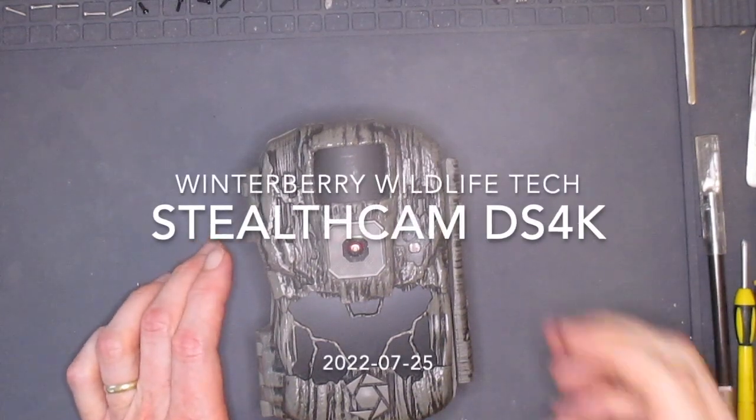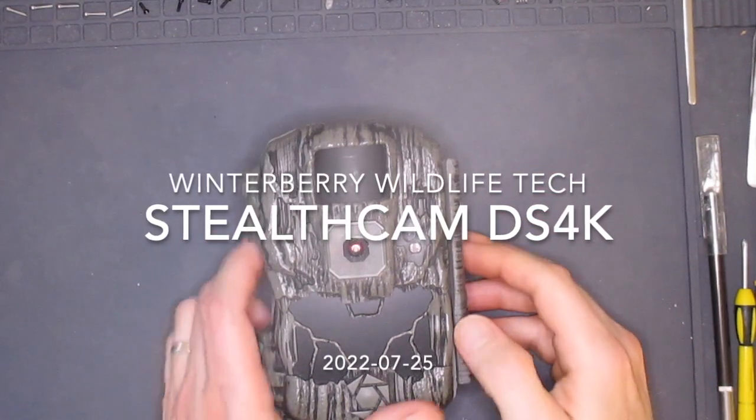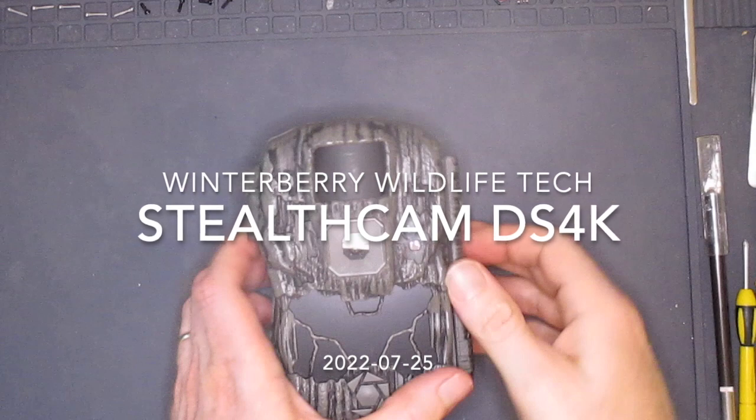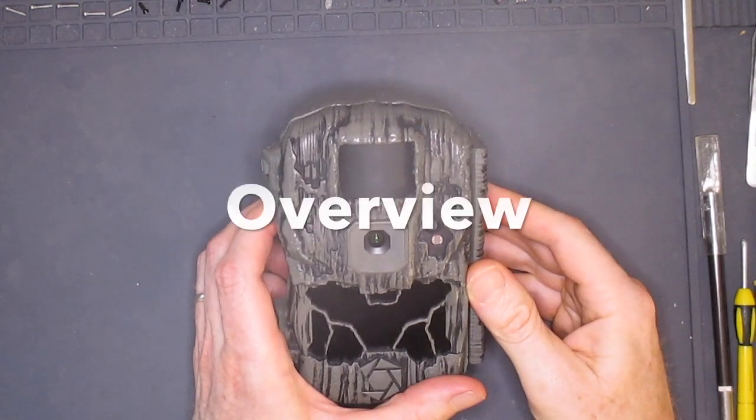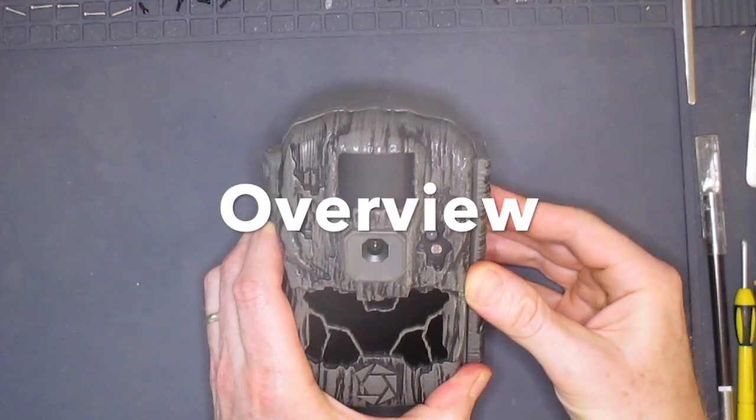Welcome to the Winterberry Wildlife Tech Series. In this video, I'll be taking a closer look at the StealthCam DS4K Ultimate trail camera. I'll start with an overview, give some examples of video, and end with a teardown.